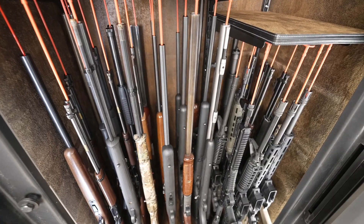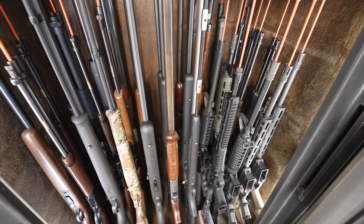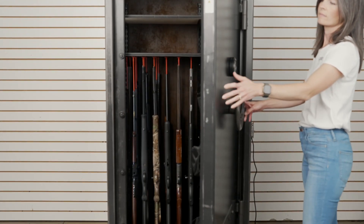Rhino Metals and Gun Storage Solutions have teamed up to bring you the ultimate gun safes for security and storage capacity. If you aren't able to fit as many guns in your safe as you had hoped, or have a hard time untangling guns from the back row, you will love Rhino Metals' new rifle rod ready gun safes.